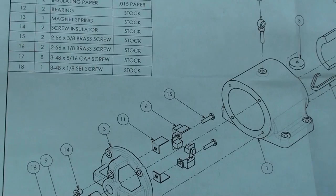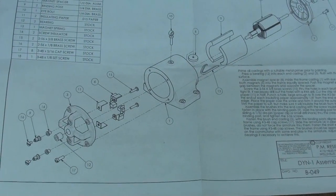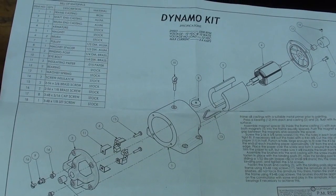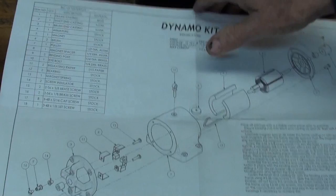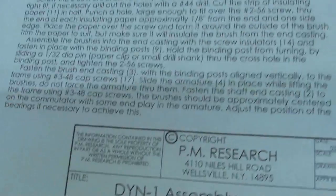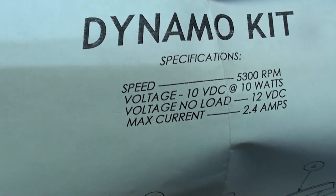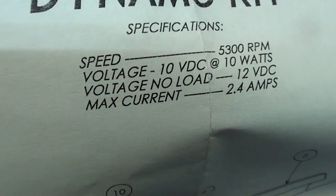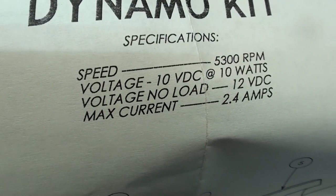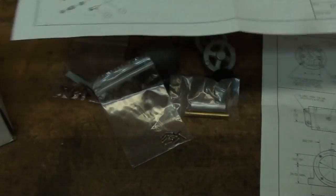It also included these two nice drawings — they really are nicely done. I guess it's alright to show these even though they're copyrighted. This is the dynamo kit with the assembly drawing. And there are the specifications — you can see that it's a 12 volt DC, 5300 RPM, with complete instructions on how to assemble it.